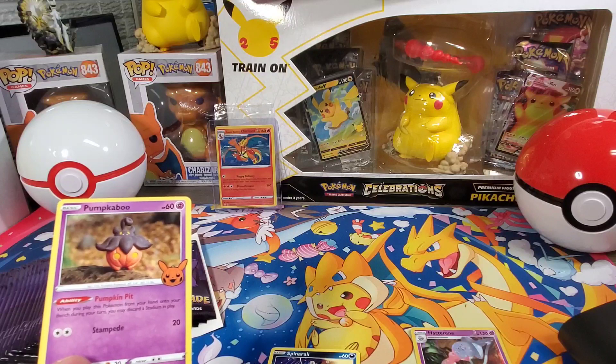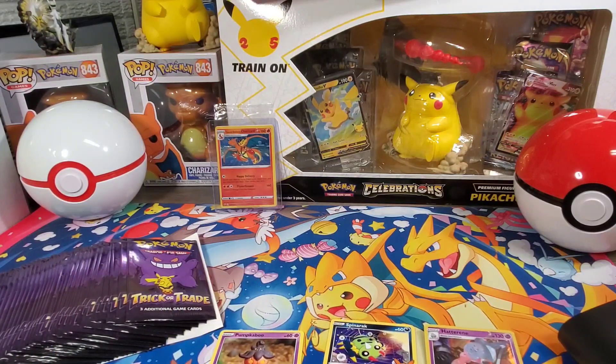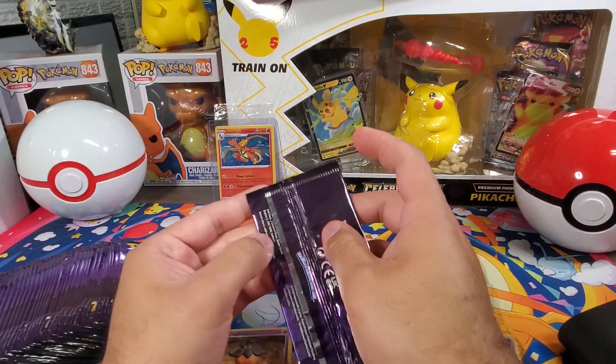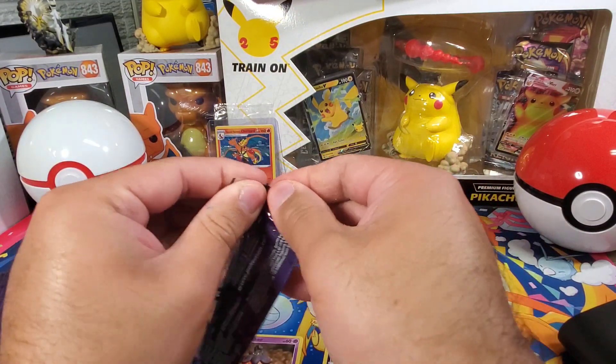So I got Hatterene, Spinarak, and Pumpkaboo. The pack says 203 — there's no way. Hold on... yep, well that's gonna suck. I have no idea how many cards are in this set; I should have looked it up first.